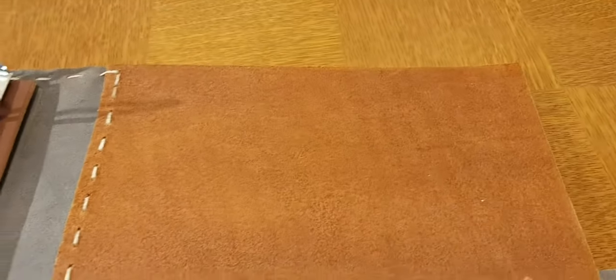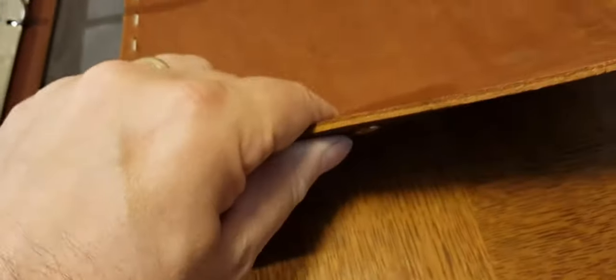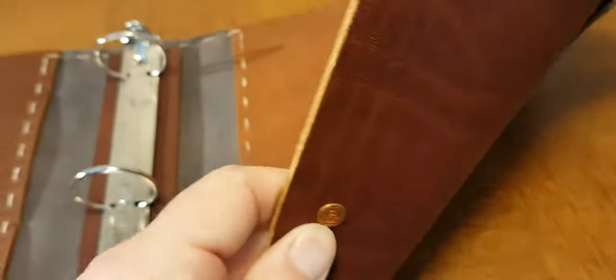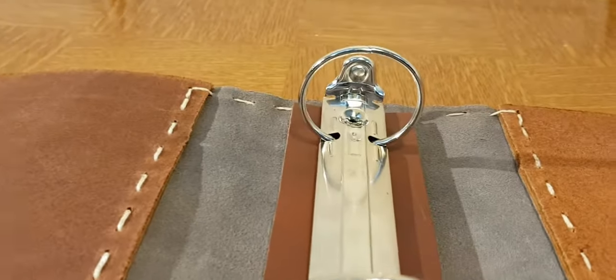Sorry about the noise in the background, we're doing some manufacturing. This binder, as you can see, is very thick and sturdy. It offers a nice little badge in the back, and the spine is huge. You can store hundreds of recipes in there.